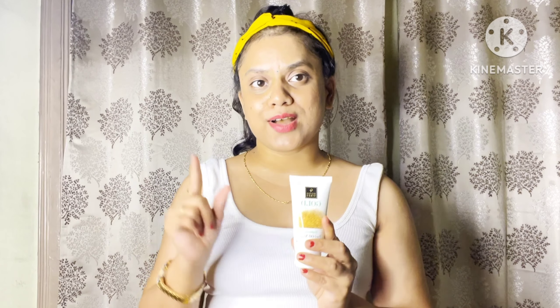I am going to share a Good Vibes Gold Brightening peel-off mask complete review. Friends, if you are interested in this trend, you will want to try it.